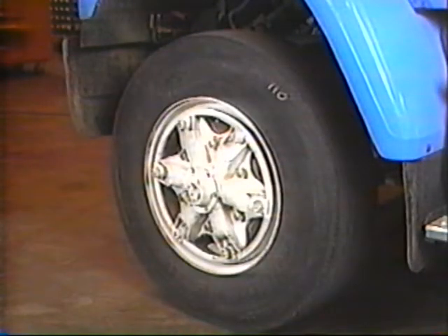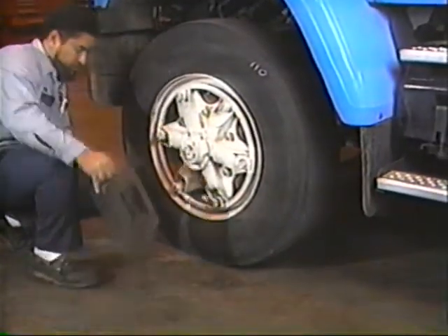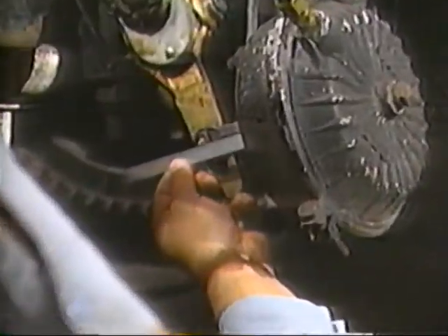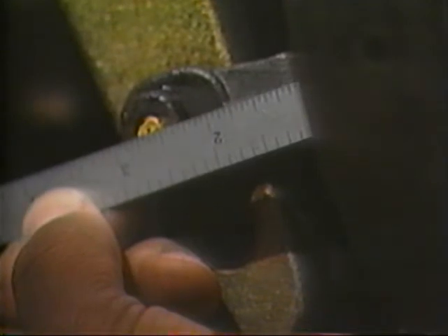Checking brake adjustment is a simple two-step procedure. The first step is to verify brake setup with the system at rest. With no air applied to the brakes and the wheels securely blocked to prevent vehicle movement, measure from the face of the air chamber to the center line of the slack adjuster clevis pin. This distance must be two and five-eighths inches plus or minus a sixteenth. Air chambers have limited stroke. This setting assures optimal pushrod travel and leverage forces for maximum braking power.